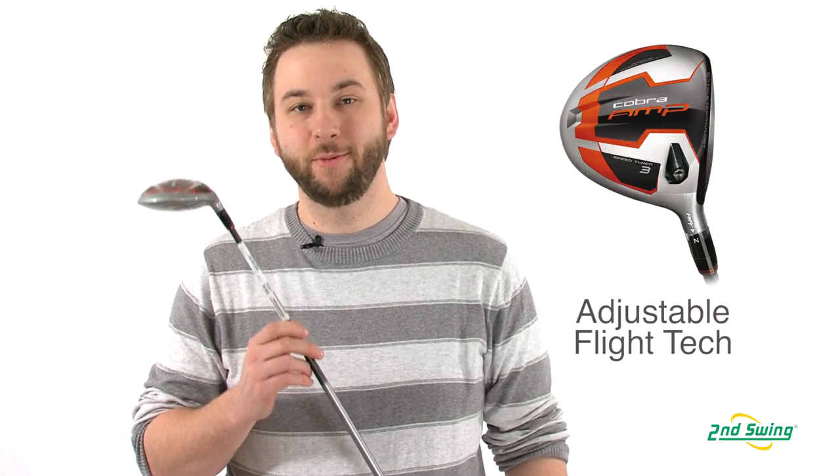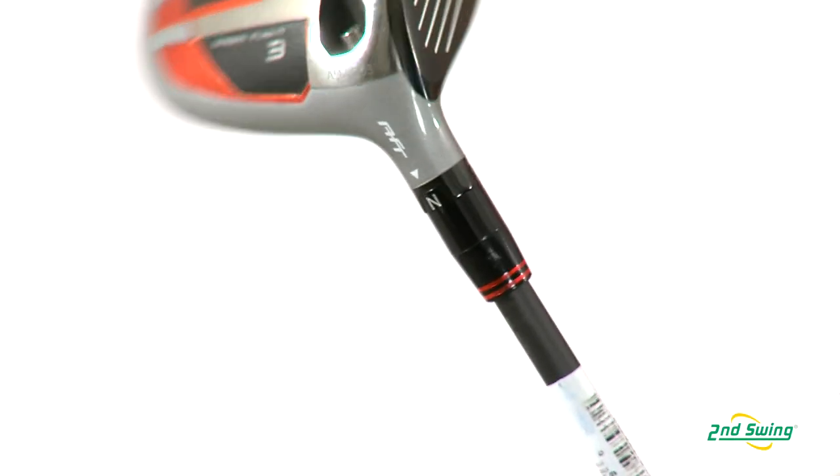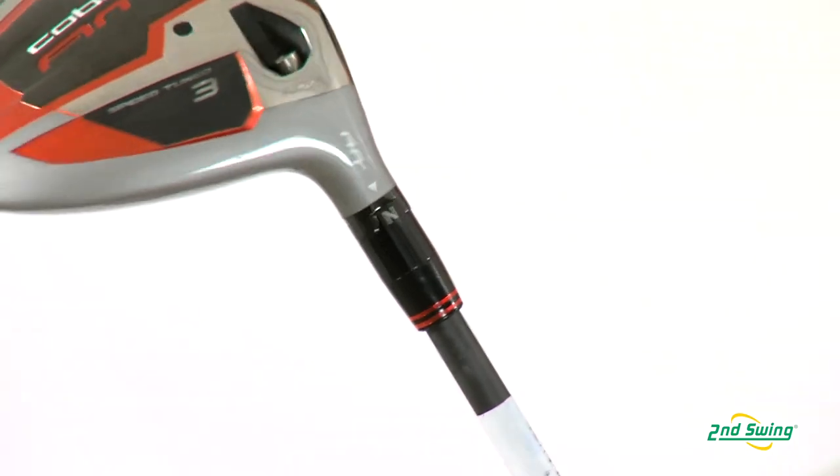Cobra's adjustable flight technology allows the golfer to adjust the club face to one of three different settings: neutral, closed, or open, ensuring that we have the right Cobra Amp Fairway to fit your swing.